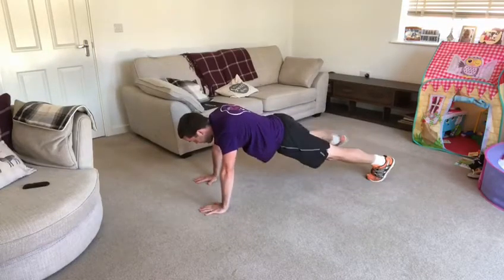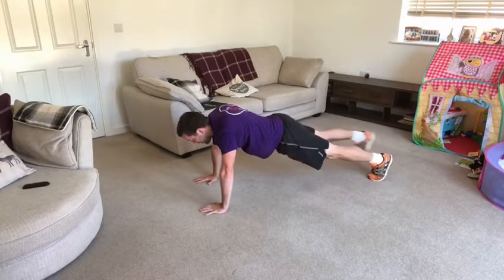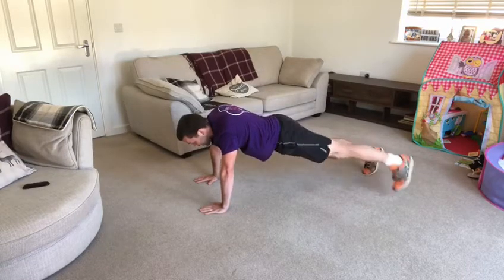Right foot, let's stomp. Left foot, let's stomp. Right foot again. Left foot again. Right foot, let's stomp. Left foot, let's stomp.